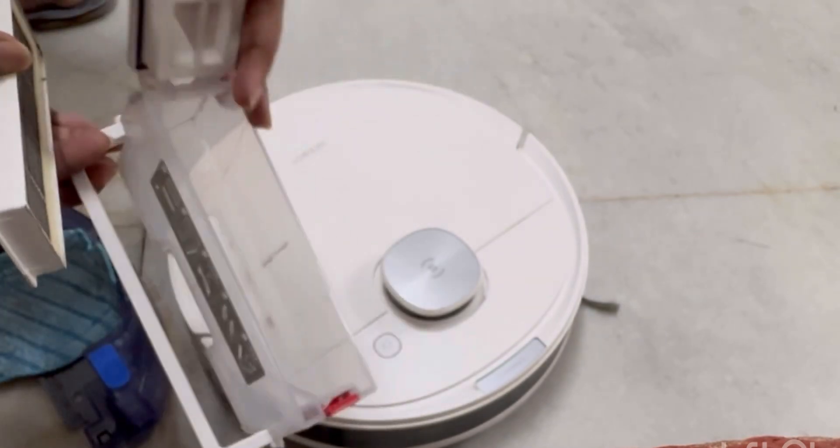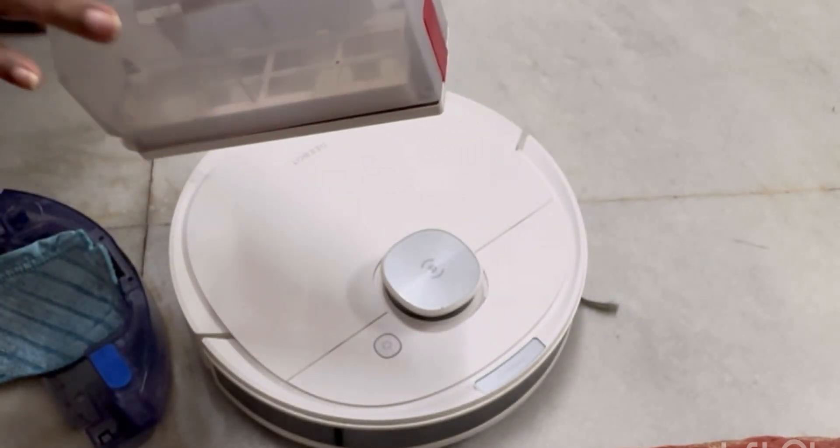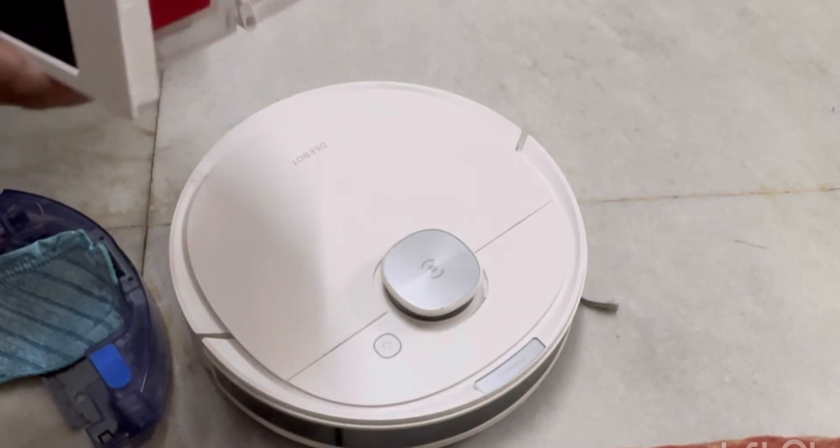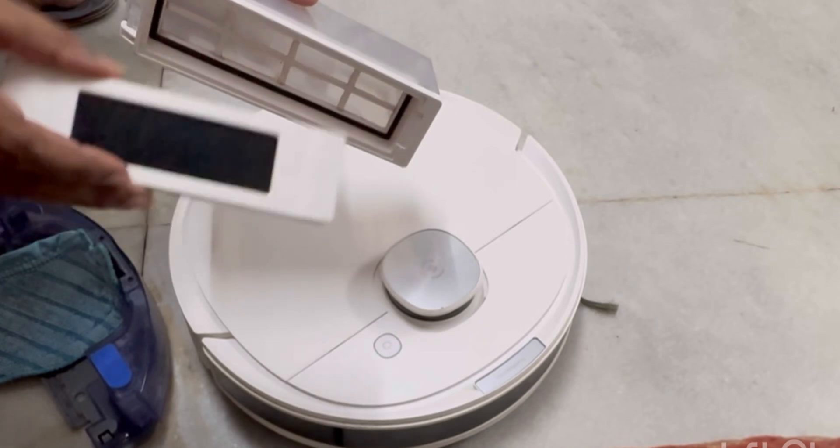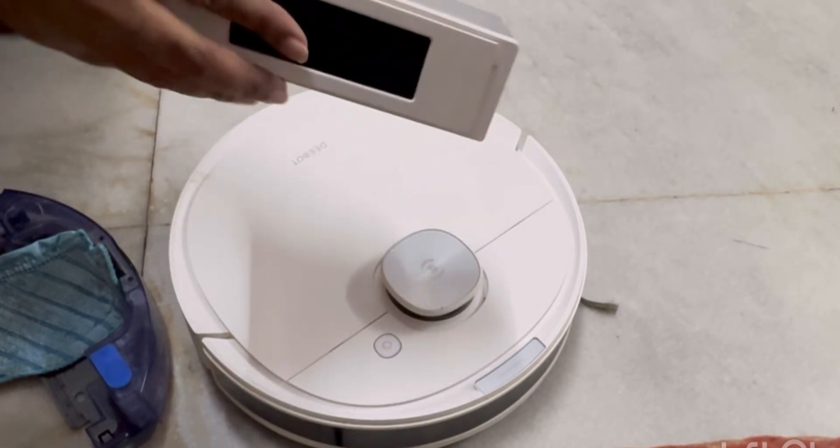This is not a store. It will not be stored. It will be stored. This is an air filter that will fit it.